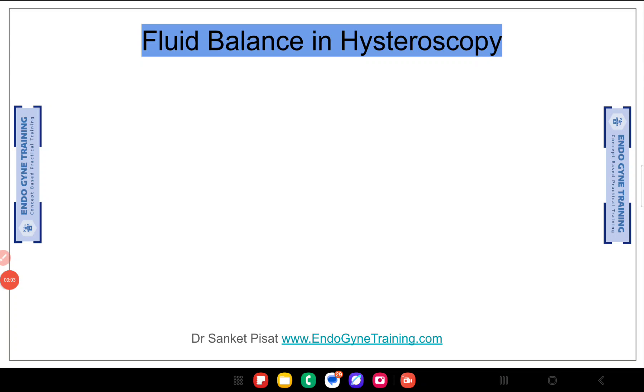Hello everyone, this is Dr. Sanket Pisaat and in this short video today we are going to be looking at fluid balance in hysteroscopic surgery. This is an extremely important topic not only for people who are doing day-to-day practice but also for students giving their examinations. Fluid balance in hysteroscopy forms a very basic point of understanding which has to be understood by everyone practicing hysteroscopic surgery.